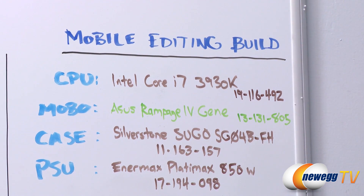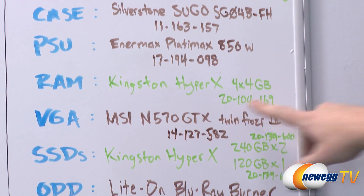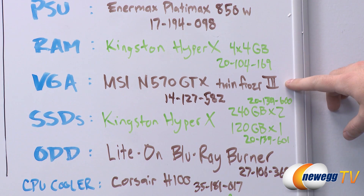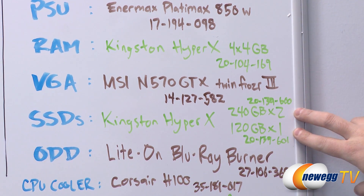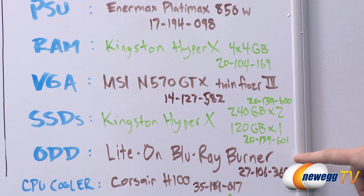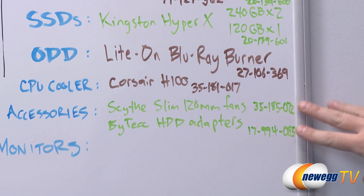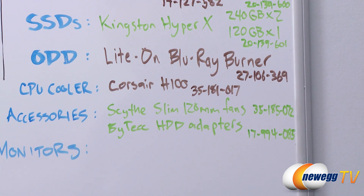The case is a Silverstone Sugo SG04B-FH. Power supply is the Enermax Platymax 850 watt. We have 16 gigs of Kingston HyperX memory. We're running an MSI N570 GTX Twin Frozr 3 video card. We have three Kingston HyperX SSDs — two 240 gig ones in a RAID array and one 120 gig for our system drive. We also have a Lite-On Blu-ray burner, the Corsair H100 CPU cooler, a slim 120mm fan, and a couple Bi-Tec hard drive adapters.